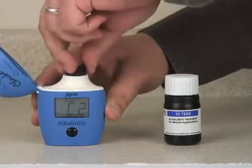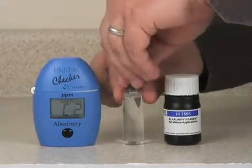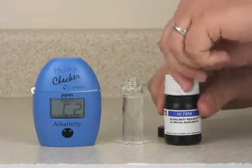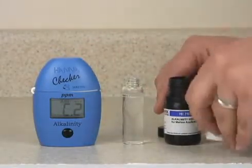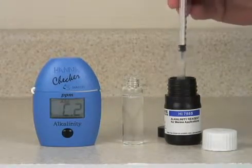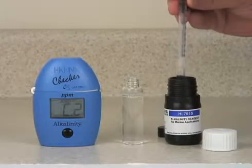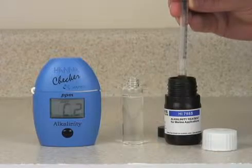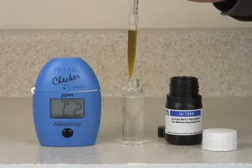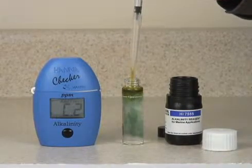Once the C2 message is displayed, you can remove the sample, unscrew the cap, and add the reagent. Use the syringe to measure one milliliter of reagent. You can do this by pulling back the plunger to the zero mark, and then pushing the plunger entirely down to the bottom.